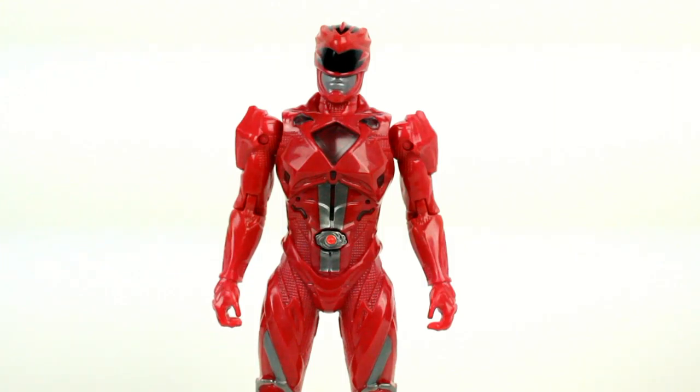I recommend you look online or at your local Toys R Us to find these. I'll be reviewing the 5-inch figures soon, hopefully if they're in stores by then. I recommend you try to get them while you can. And with that said, that's all the time I have for this review. Please remember to like, comment, and subscribe.